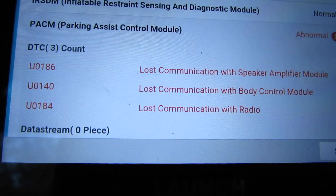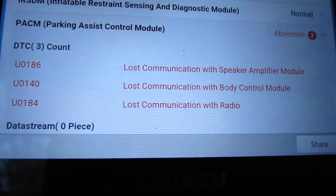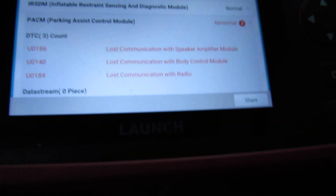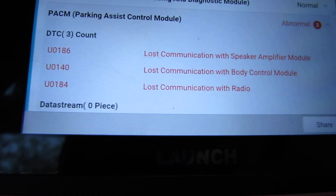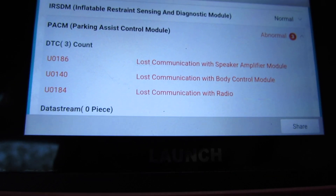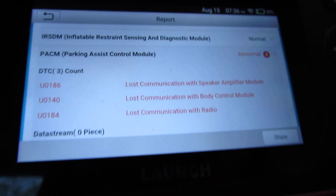This truck was at the body shop a while back — I bet they didn't reconnect something right. I don't really use the parking assist anyway. I mean, I've got it disabled, got it turned off.